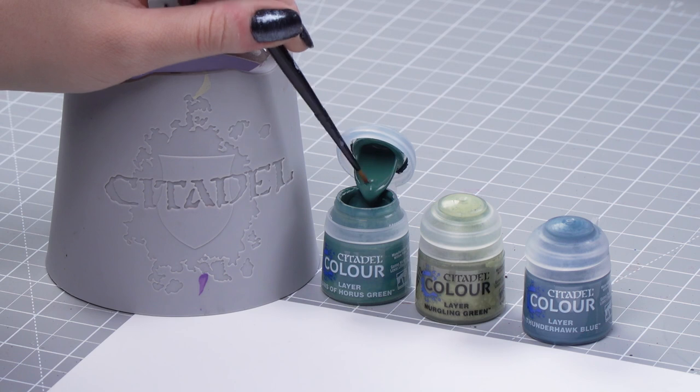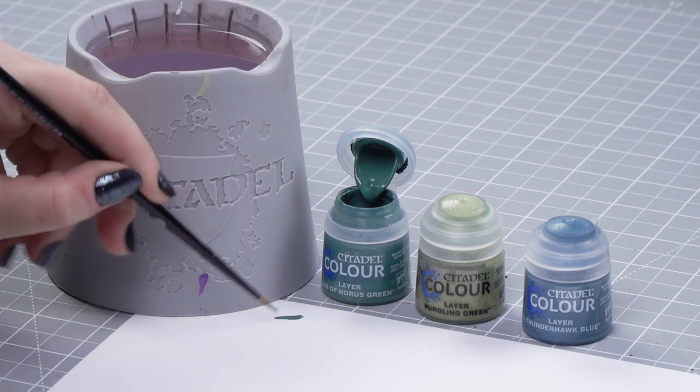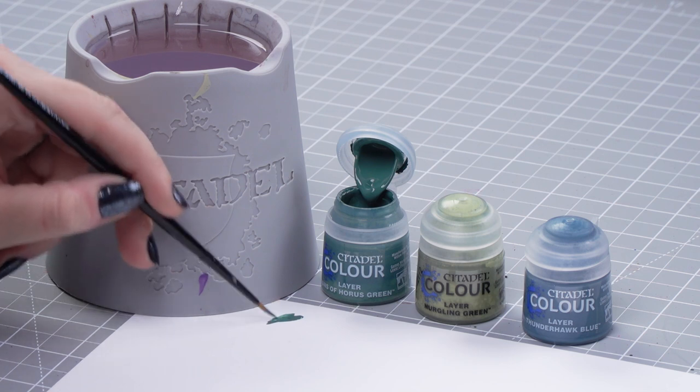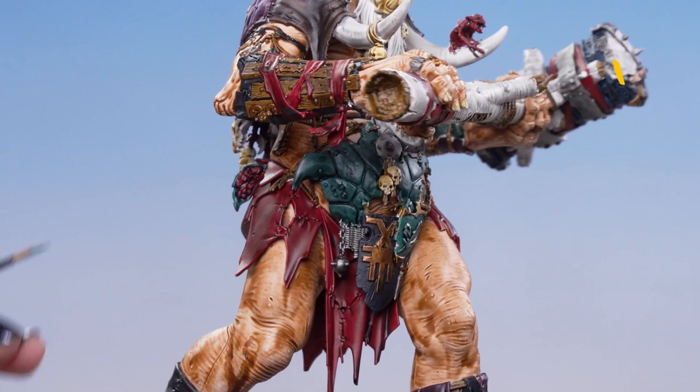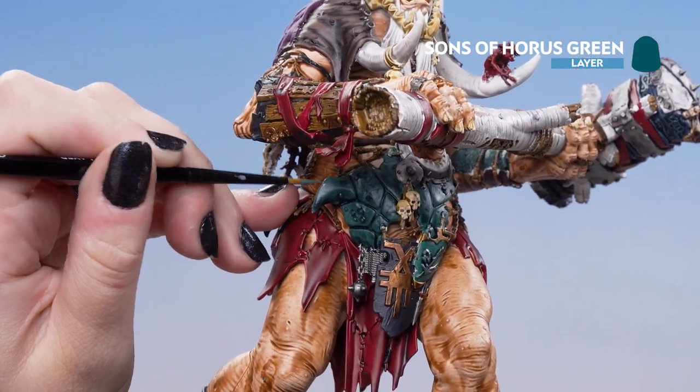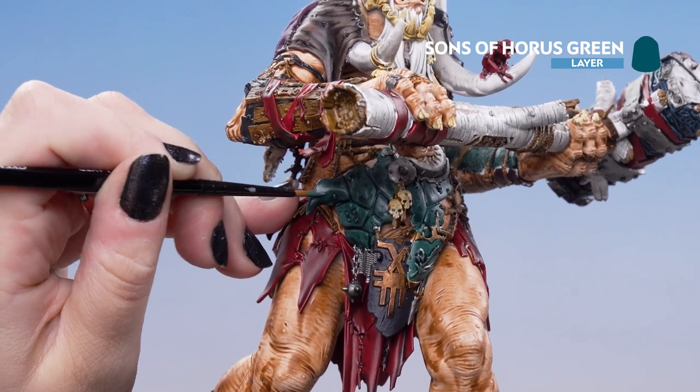We're going to dip into our pot of Sun to Horus Green, pop it on our palette, and thin it down because we're just using it as a layer to tidy up. Then we can pop it onto our model — we're just going to tidy up the raised areas of the shell on the stomach and that shield as well towards the right.